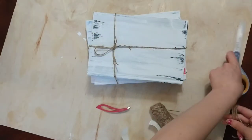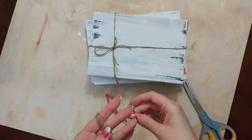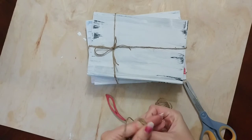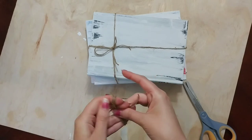I made an even bigger bow with the twine by wrapping it around my fingers a couple of times and then knotting it in the middle with another piece of twine, tying that fuller bow onto the top of the book.